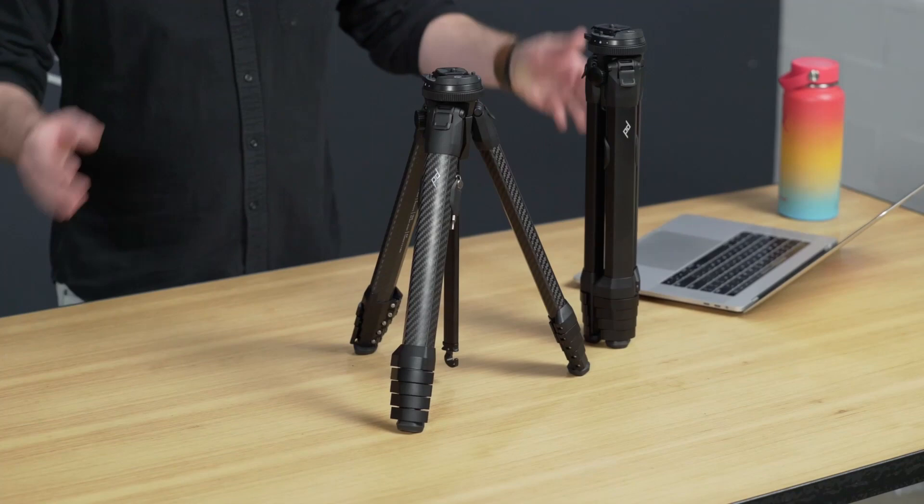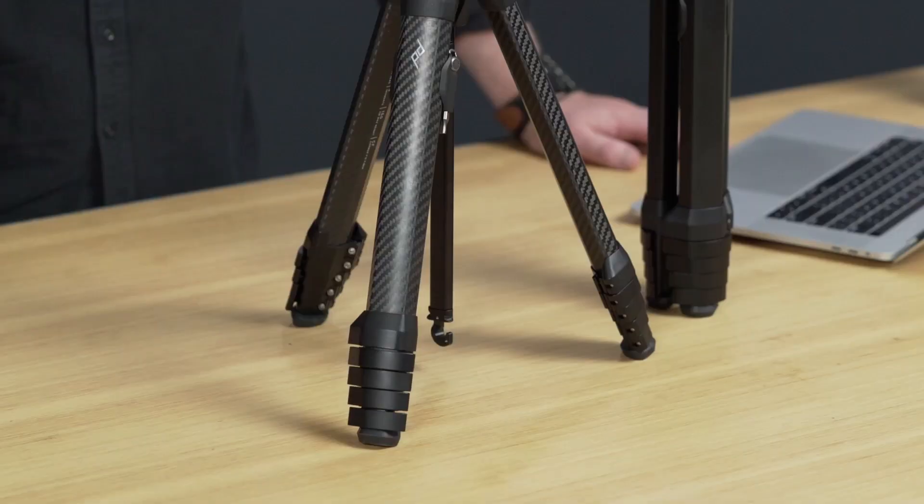Hi, I'm Lawrence. You might remember me from such instructional videos as Prototype Travel Tripod. Welcome to Production Travel Tripod. The Peak Design Travel Tripod is the most portable, packable, and easy to set up travel tripod on the market. With your help, we brought it to life on Kickstarter.